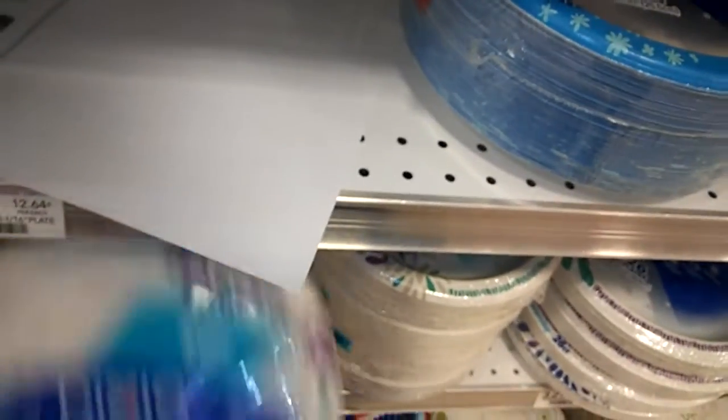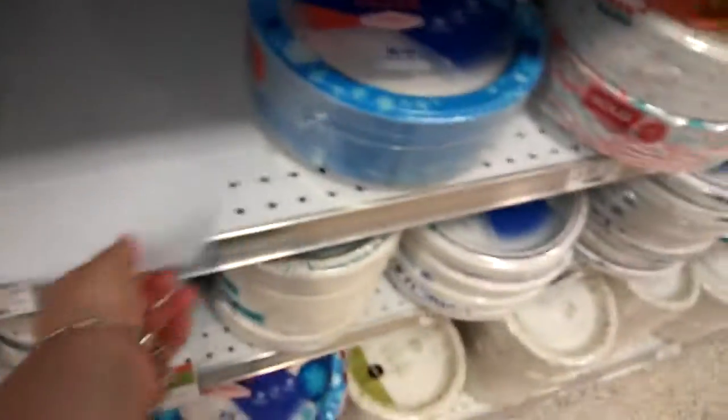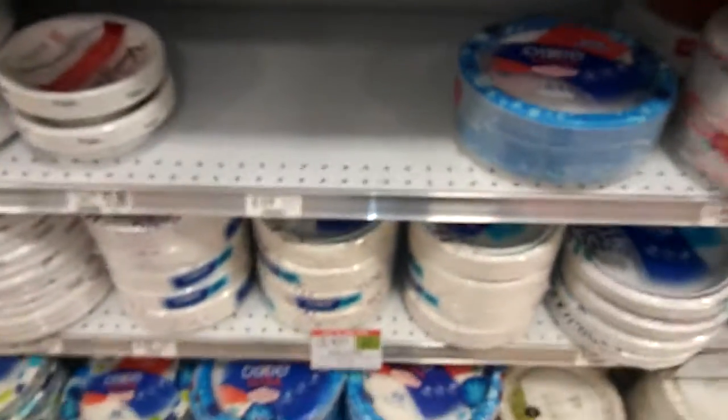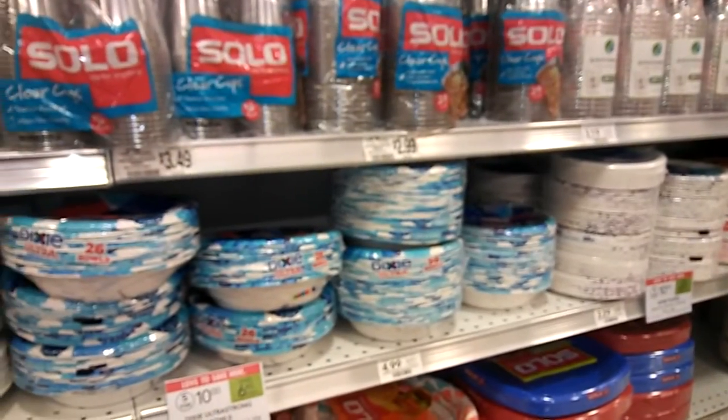I'm going to get these guys here. You buy one, use one of the $0.75 printable coupon — I'll put the link to above — and pay just $1.25 for this pack of either bowls, big plates, dinner plates, or small snack plates. Happy couponing.